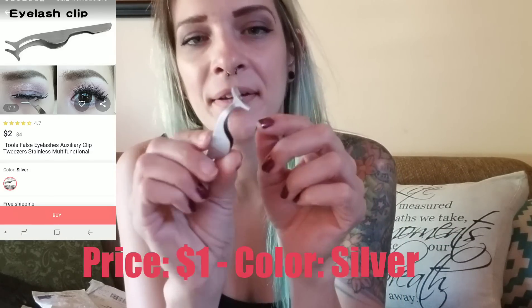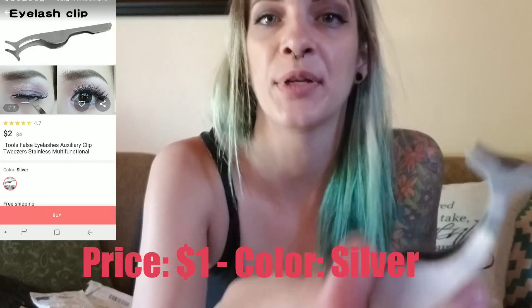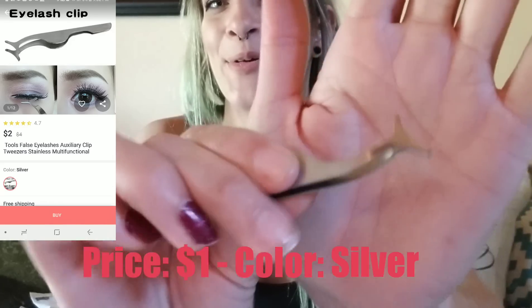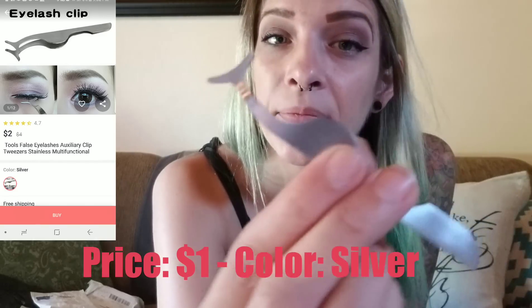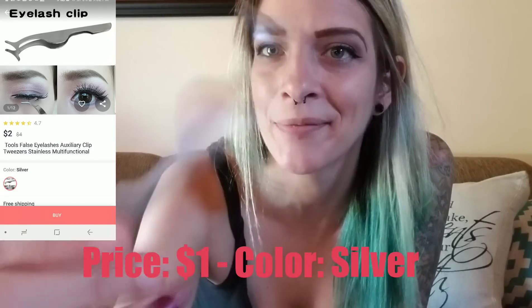These are false eyelash auxiliary clip tweezers — stainless, multifunctional. It comes with a little rubber cover on top to keep it closed. These are supposed to help you put on fake eyelashes, and I really suck at it so I was gonna give this a shot. Decent quality — not super thin, not super thick, normal average I guess.